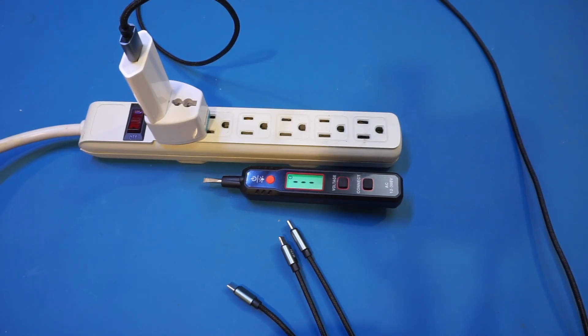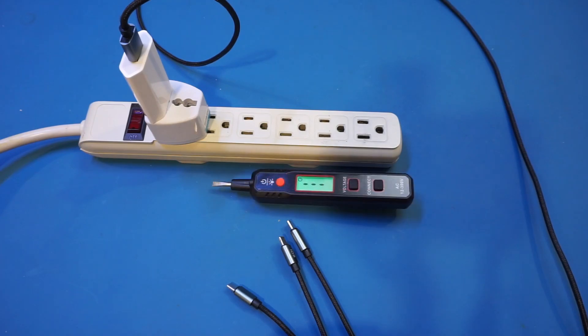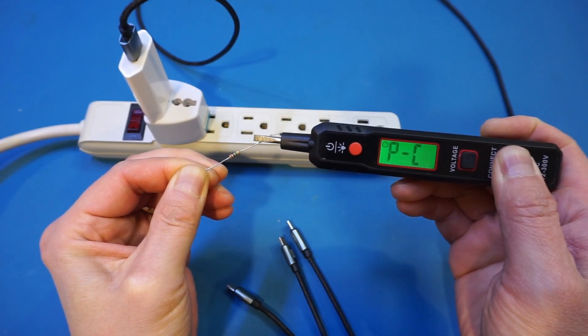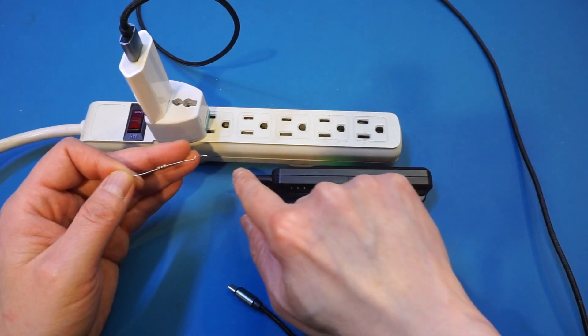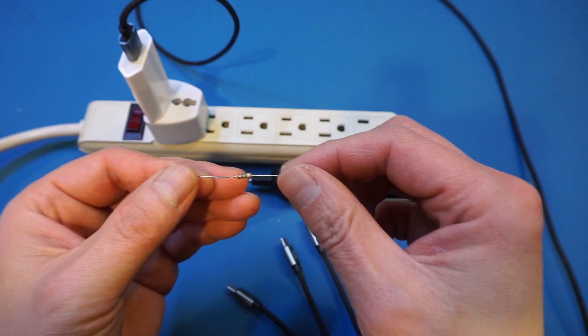Another feature this tester offers is the continuity test. This feature, in my opinion, is not all that useful, because fundamentally this tester uses capacitive sensing to detect voltage, and it can't really tell if the connector has a 1 ohm resistance or 1 mega ohm resistance easily without some complex logic — and it definitely doesn't have that logic built in. Let me demonstrate my point using a 1 mega ohm resistor here. You can see that we get a continuity buzz, and it doesn't really matter if we test on this side of the wire or the other side. The tester thinks there is continuity via this 1 mega ohm resistor, which really stretches the definition of a continuity test.